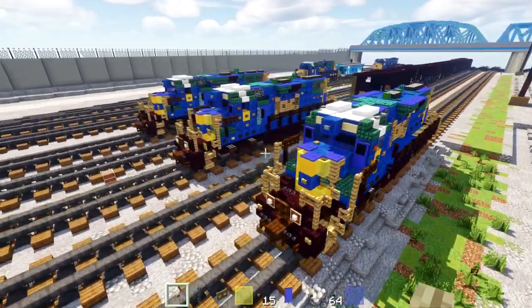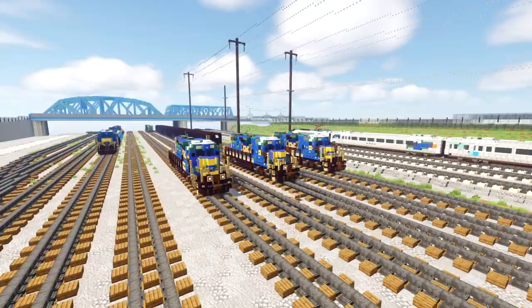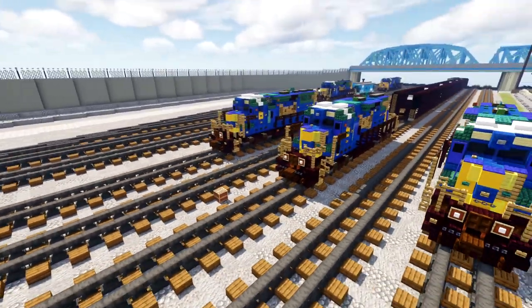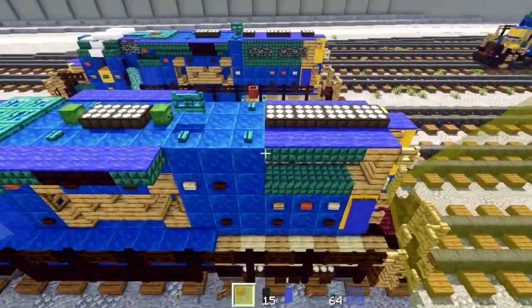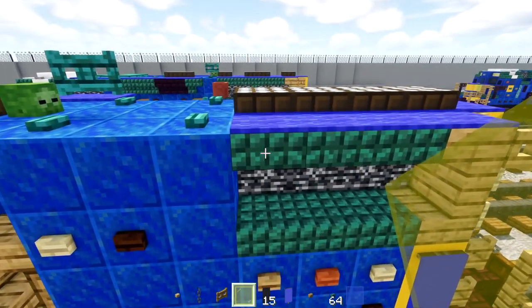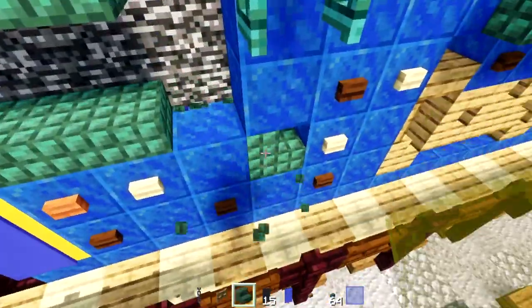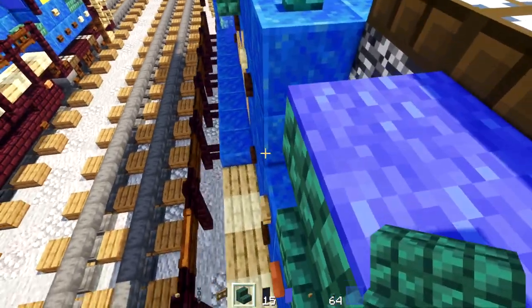That is pretty much it on how to build the CSX GP38-2. Now converting it to a GP40-2 — the main difference is the back radiator has another fan, so we need to extend this section. Delete these two blocks on both sides and replace with dark prismarine stairs, top at the bottom.